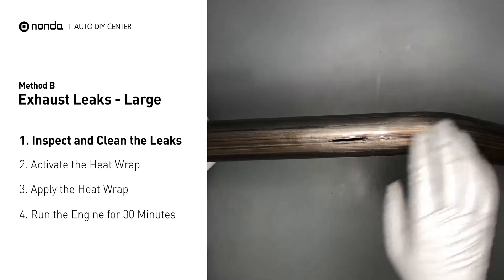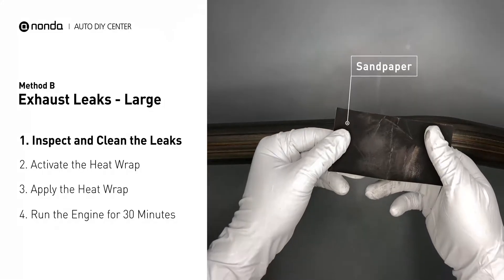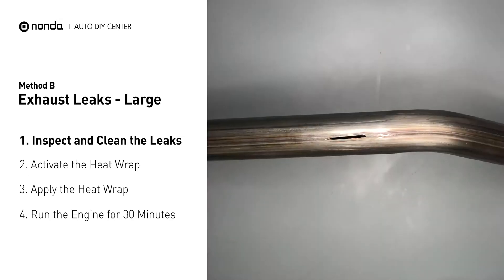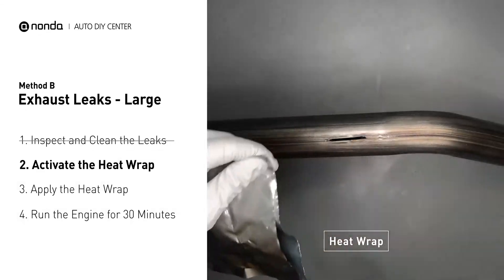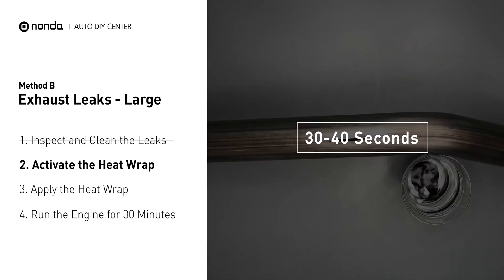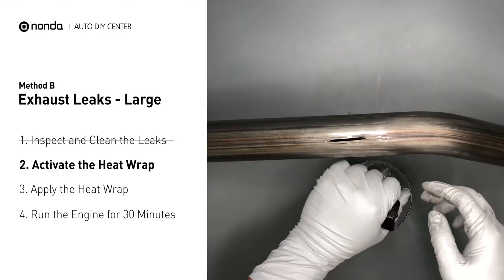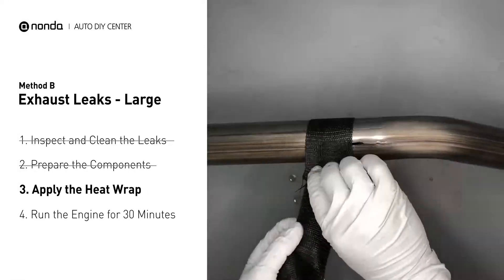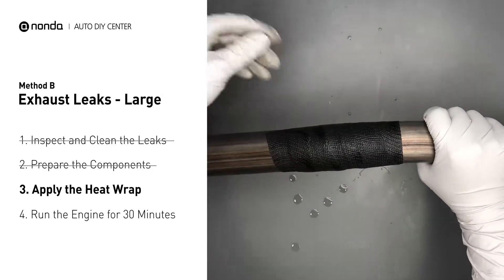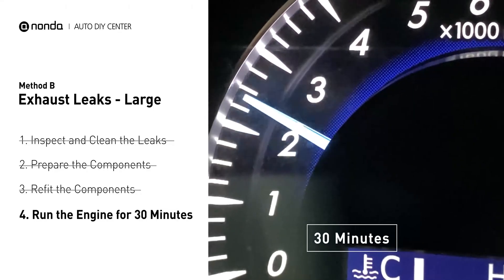Exhaust pipes are made out of rolled steel and there is a welded seam on it. The seam will often rot and cause a large leak. First, get a sandpaper and a wet wipe to clean the leaking area for better application. Get the heat wrap out and put it in water for about 30 to 40 seconds to start the activation process. Then remove it and squeeze out any excess water. Wrap it around the area and overlap it a couple inches on each side. Repeat the process 3 or 4 times, then squeeze it to make the resin go all through it. Start the car and let it run for 30 minutes so the heat cures it and makes a permanent fix.